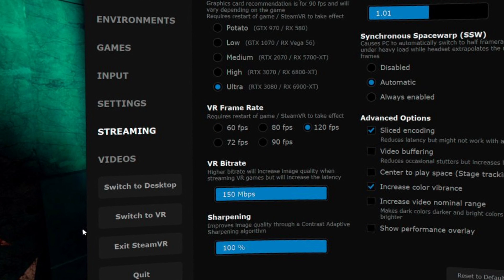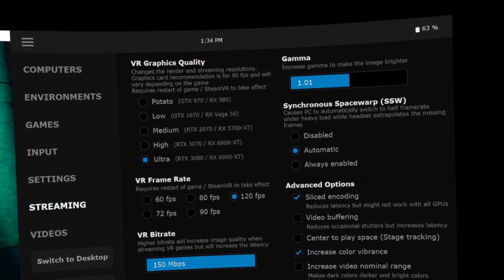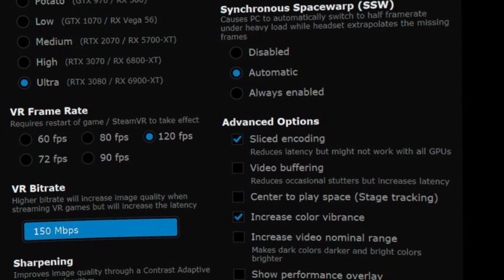For sharpening, I've played with each setting and never actually noticed the difference, so I leave it at 100 — though 50 is fine. For gamma, it makes the image brighter but also tends to wash it out, so I don't go much higher than 1. Synchronous Space Warp is really useful: if a game is too demanding and you're not hitting full frame rate, it aims for half the frame rate and fills in the gaps accurately. The technology has come a long way — far less visual artifacting than early Rift days — so I leave it on automatic. Sliced encoding saves latency by transmitting, encoding, and decoding each frame in slices; it only works in some apps but I leave it on.